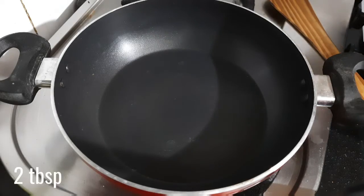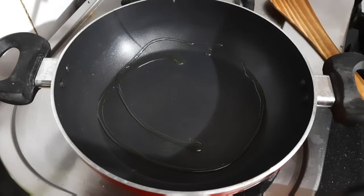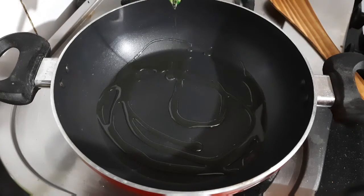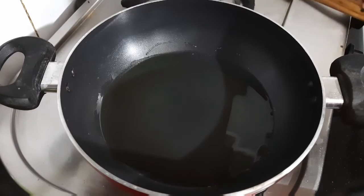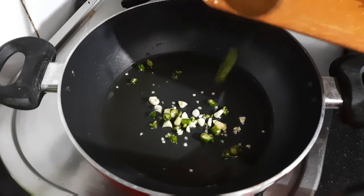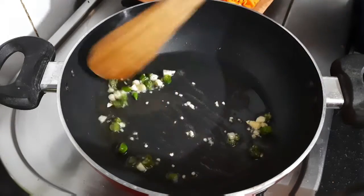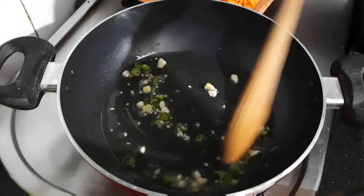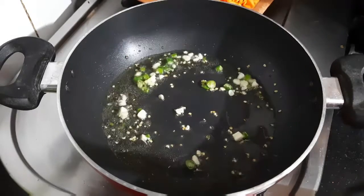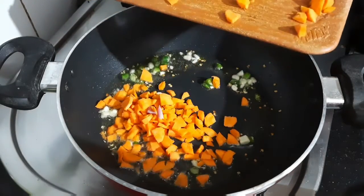Heat up another pan and add in two tablespoons of oil. Here I'm using olive oil, but you can use any other oil — even sesame oil adds a great flavor to Chinese dishes. Let the oil heat, then add in two cloves of finely chopped garlic and two green chillies finely chopped. Keep the flame on high and sauté them for a few seconds — do not brown the garlic.